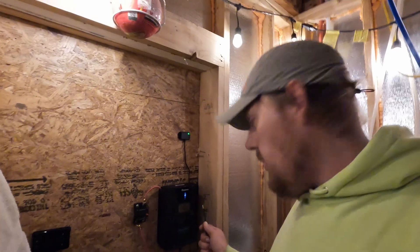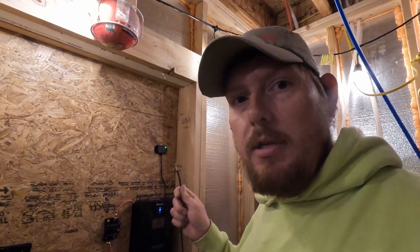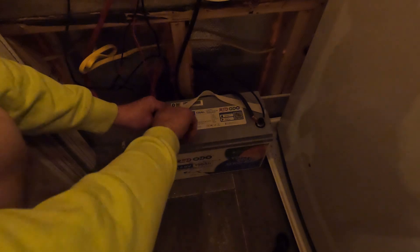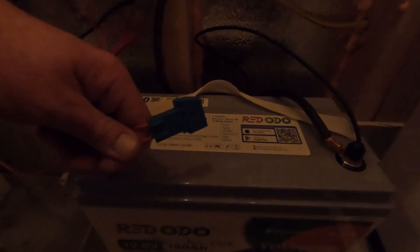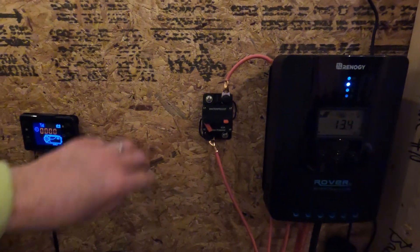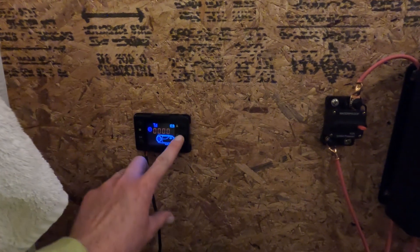I was trying to take the leads from the diesel heater and directly attach them to the charge controller, since there is a load option on it — but that didn't work. So I'm going directly to the battery. We've got the Rododio 12-volt 100-amp battery. There's a fuse on the diesel heater connection and a fuse for the solar charge controller so no more than 40 amps come through. Now our diesel heater is actually powered and turning on. We'll let it warm up and check back in a couple of minutes.